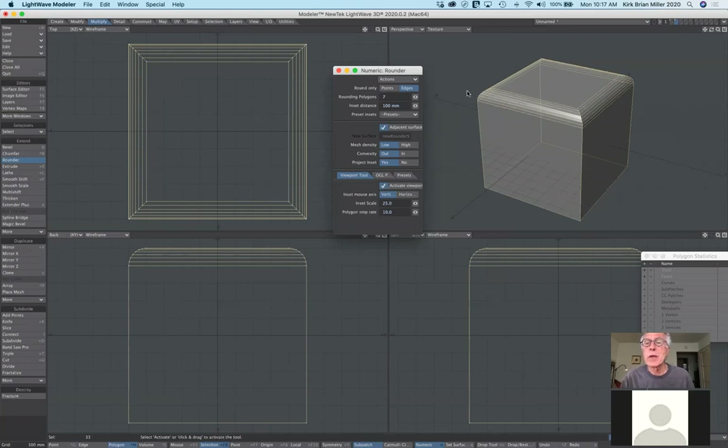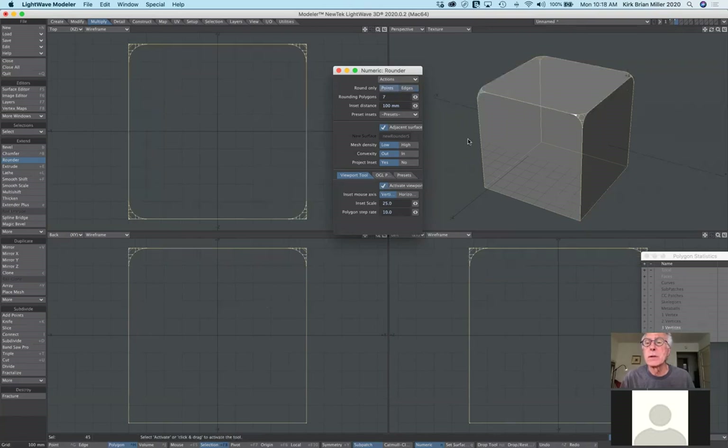That has to do with edges. But what if I only wanted to round off the corners? Instead of edges, I could select points. Notice how it's now affecting just the corners. I can change the degree of roundness and dramatically affect that.